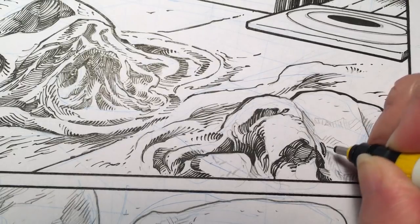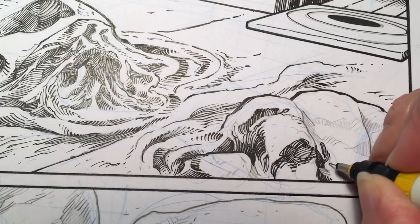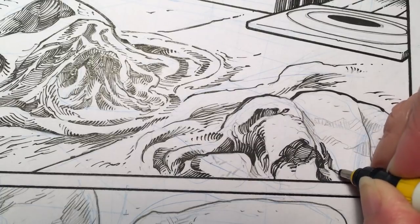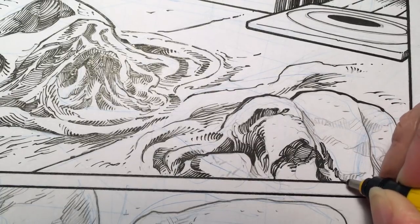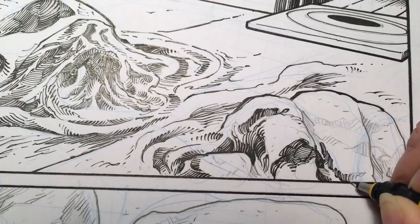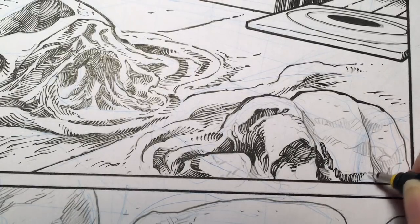It's kind of fun to play with these sets of lines. You can just keep adding on and play with the lines and just let them go wherever they want to, and fade them out.